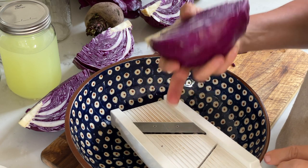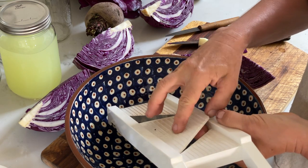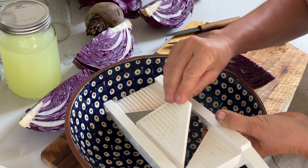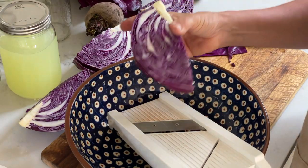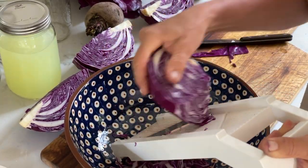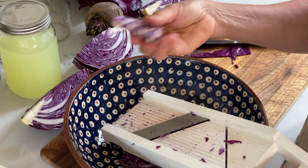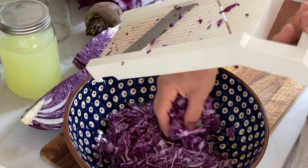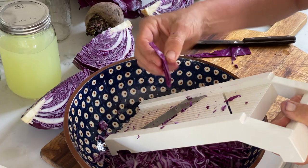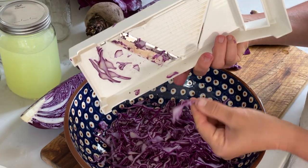With the mandolin, you want to be really careful because this is very sharp. This one has two settings — a narrower setting and a wider setting for wider slices. I actually like my sauerkraut to be a little bit softer and not quite so crunchy, which is why I'm using the smaller setting. I'm just going to go ahead and shred the cabbage right into the bowl. If you don't have a mandolin slicer, you can absolutely use a kitchen knife, but it just won't be quite as regular.